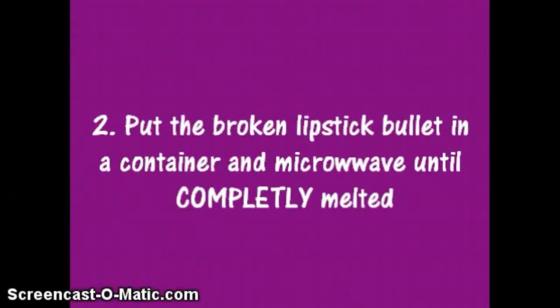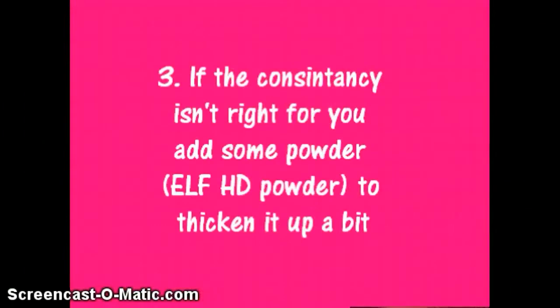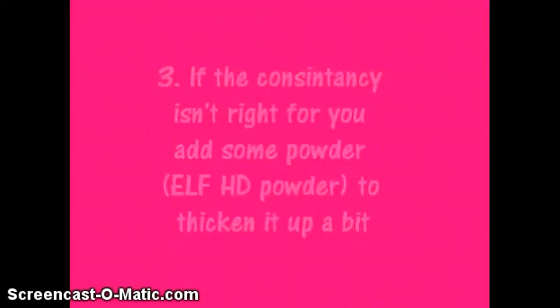Put the broken lipstick bullet in a container and microwave until it's melting completely and liquidy. If the consistency isn't right for you, add some powder, like the Elf HD Powder, to scoop it up a little bit.